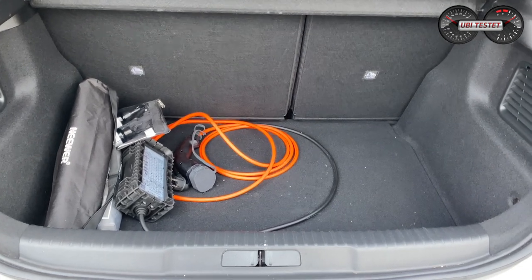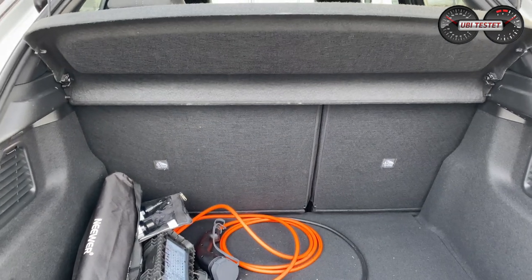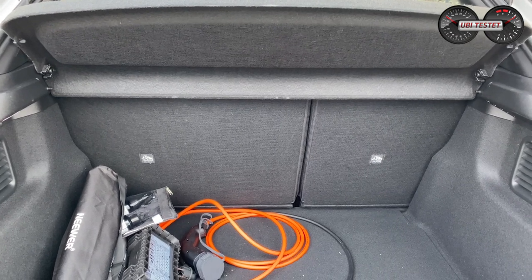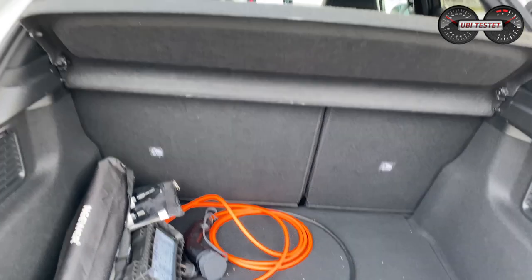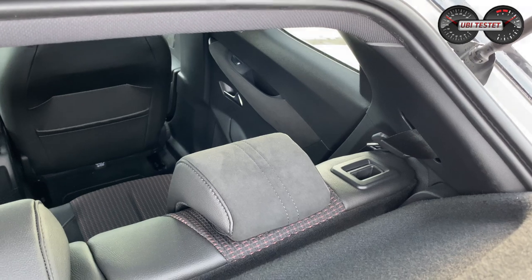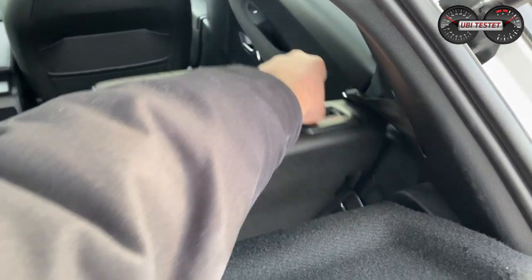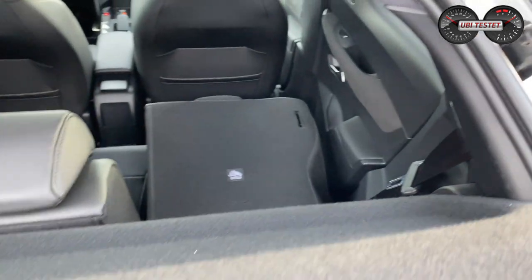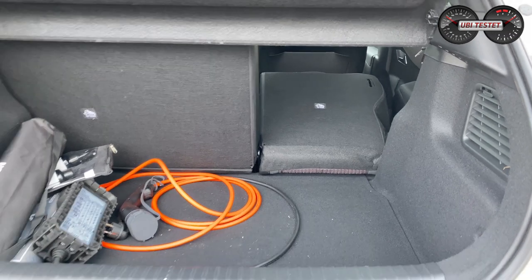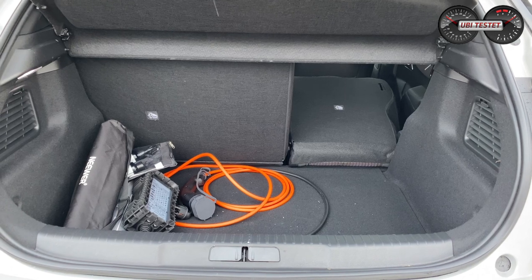Ich habe einen Kinderwagen reingepackt, und wie wir sehen, gibt es keine Durchreiche. Die Rücksitzlehne ist im Verhältnis 60 zu 40 umlegbar – die Griffe dafür befinden sich im Kofferraum. Eine Stufe ist leider drinnen, aber wir haben bis zu 1.000 Liter Stauraumvolumen – klassenüblicher Standard.